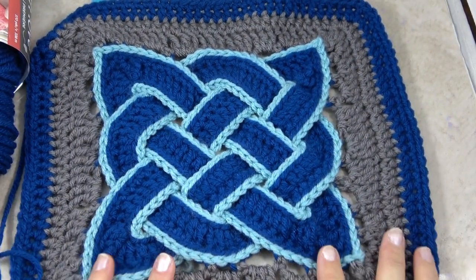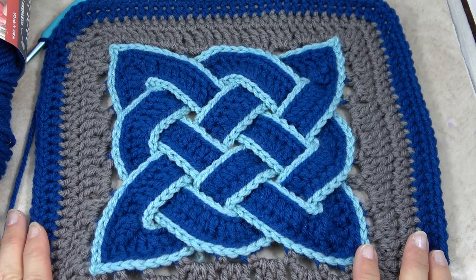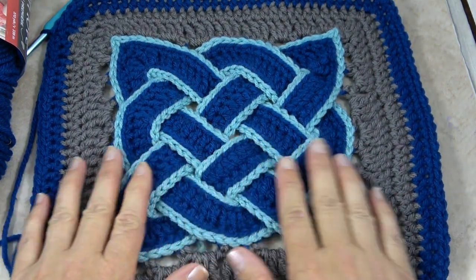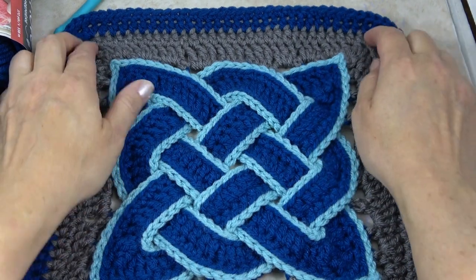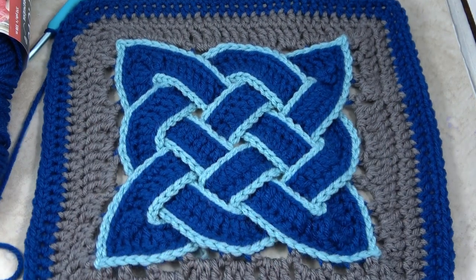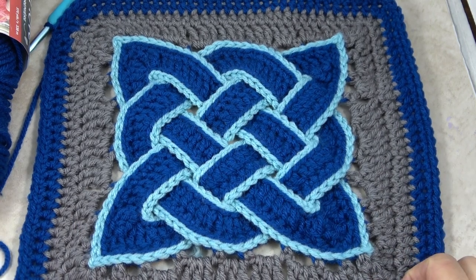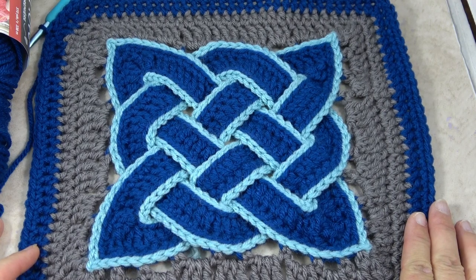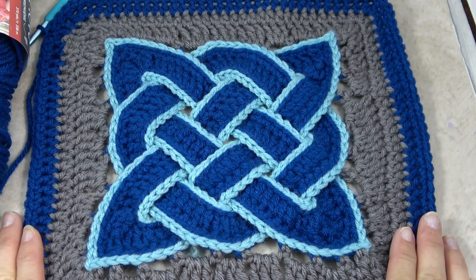You might like to wet block it — wet the whole square with cool water, press out the excess in a clean towel, and lay it out on a dry towel. You can even use the cork board underneath to pin the corners and sides taut and let it dry completely overnight. Or you can combine it with other squares as is. I hope you enjoyed making this Celtic knot square — please subscribe and give us a thumbs up, and make sure to watch the next Celtic Knot Crochet video.